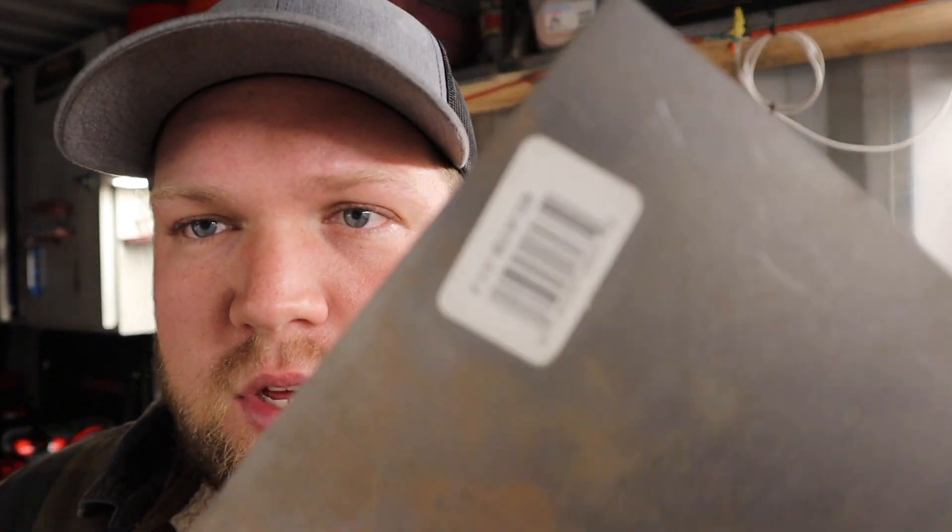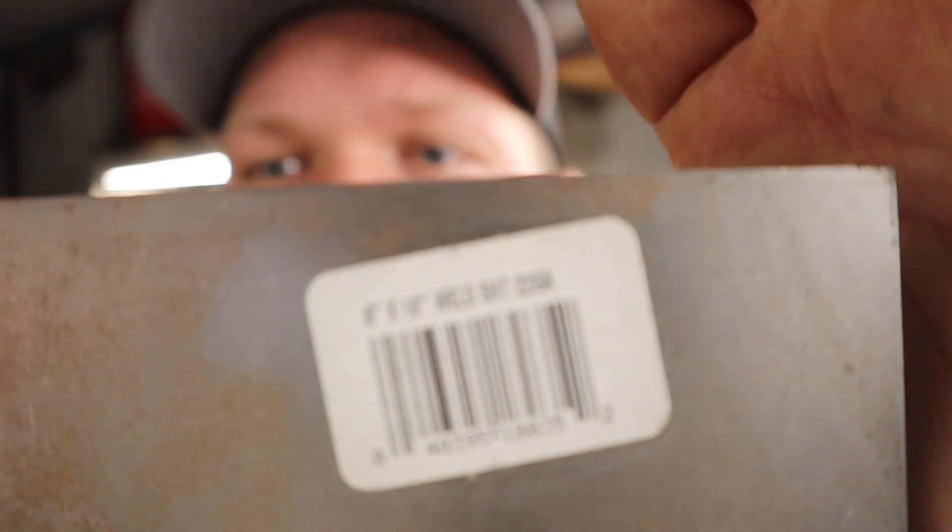Hey guys, I'm Derek. Welcome back to the channel. I've got a piece of 22 gauge steel here — maybe it'll focus in enough so you can see that. Anyway, this is a piece of 22 gauge steel and I'm going to try and weld it again with flux core.